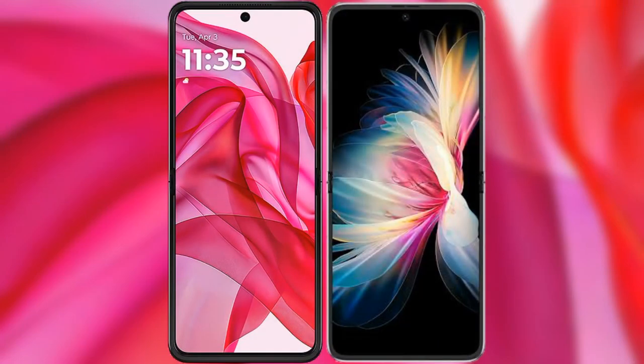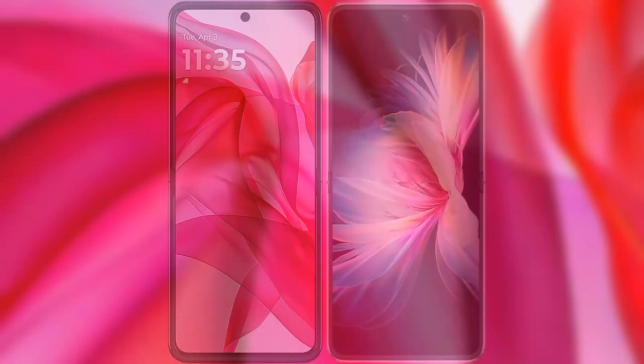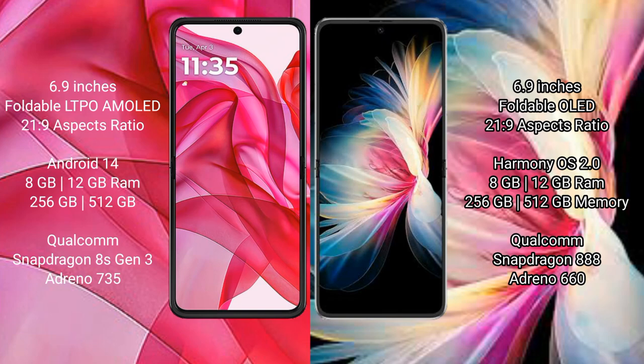I will compare the new Motorola Razr 50 Ultra with the Huawei P50 Pocket. The Motorola Razr 50 Ultra comes with a 6.9-inch foldable LTPO AMOLED display with an aspect ratio of 21:9. The Huawei P50 Pocket features a 6.9-inch foldable OLED display with an aspect ratio of 21:9.